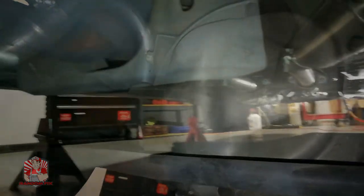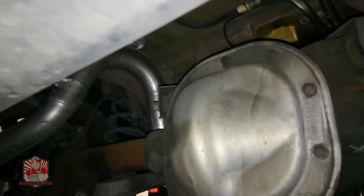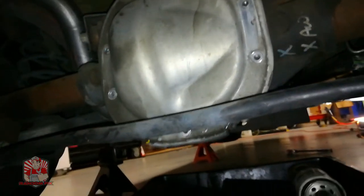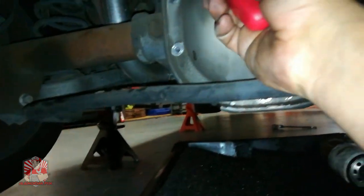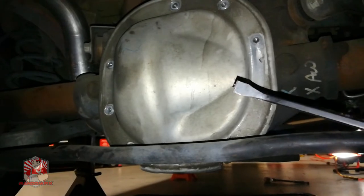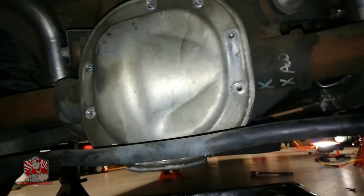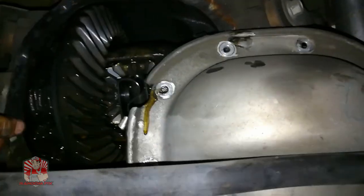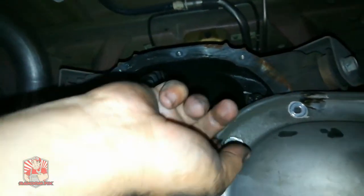I'll loosen up the bolts here and go ahead and grab my oil drain pan and place it underneath the differential. I'm going to go ahead and loosen all these up. I got all the bolts removed off the pumpkin except for one, and I'm going to go ahead and loosen up the very last one and then use a pry tool. Now I'm going to go ahead and let this drain, and if yours has a gasket, go ahead and remove the gasket.